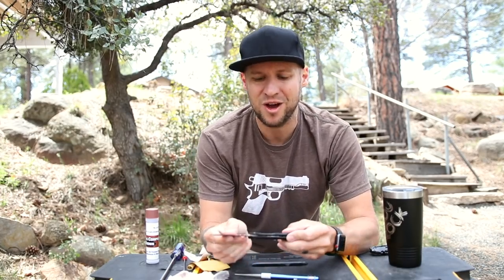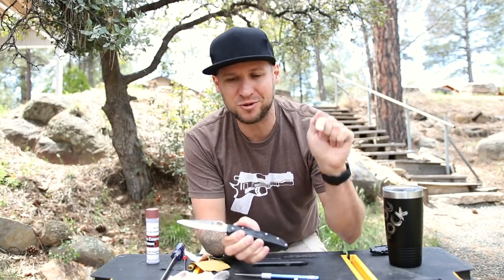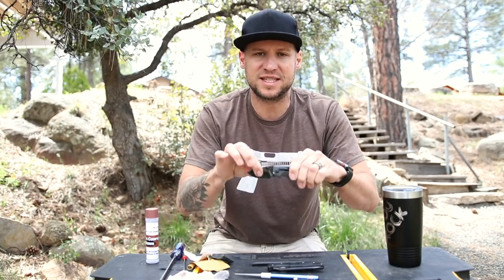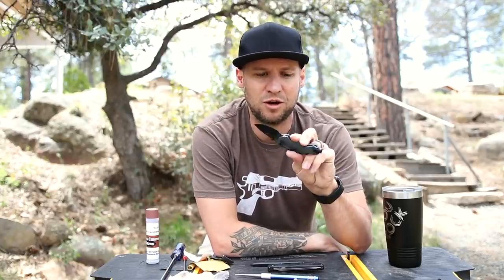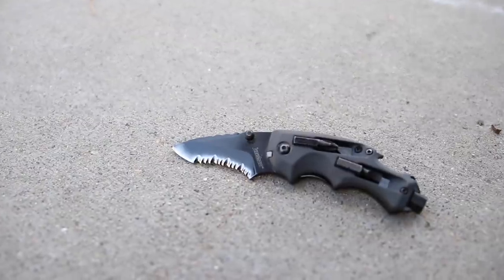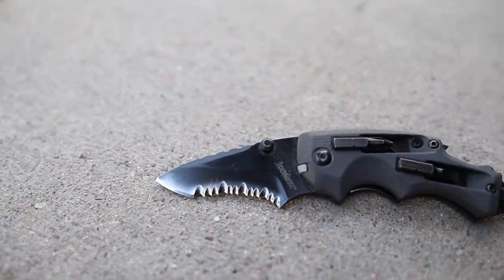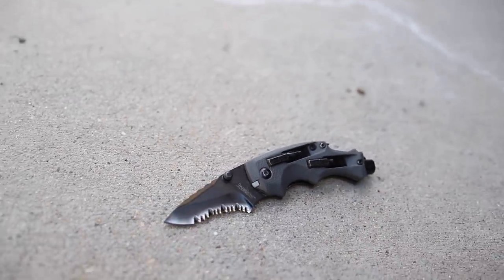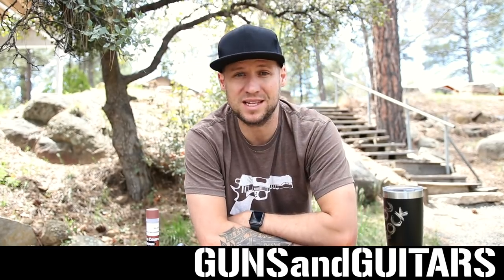If you guys are like me and wish you knew this information a long time ago, go ahead and give me a thumbs up. Definitely subscribe, because in a future video I'm going to show you how you can add serrations to your favorite knife that's not available with serrations from the factory. We're going to be putting some custom serrations on this Kershaw Shuffle DIY, which is an excellent little mini blade slash multi-tool. So next week I'm going to be adding some serrations to this — if you want to see my homebrew DIY method for adding your own custom serrations to a plain-edge blade, definitely hit that subscribe button. I'm Dan, this is Guns and Guitars, and I will see you in that next video.